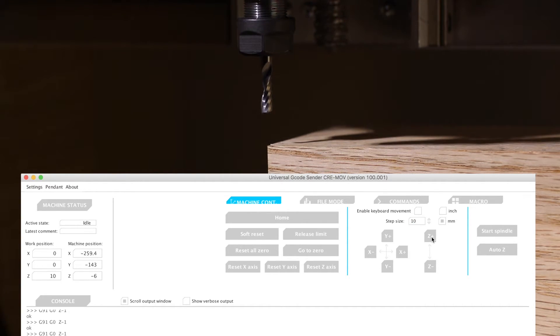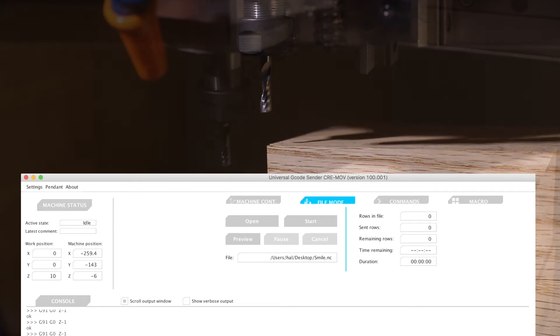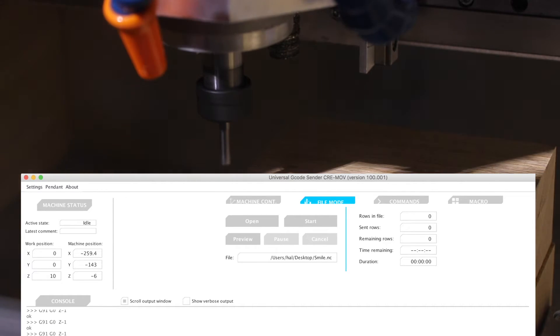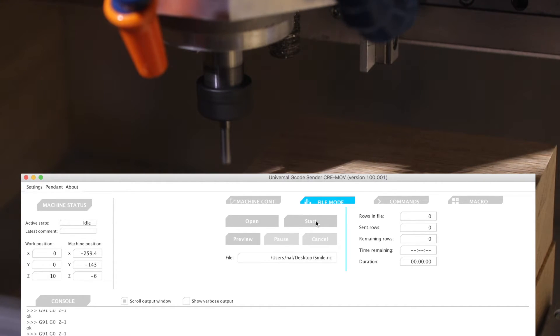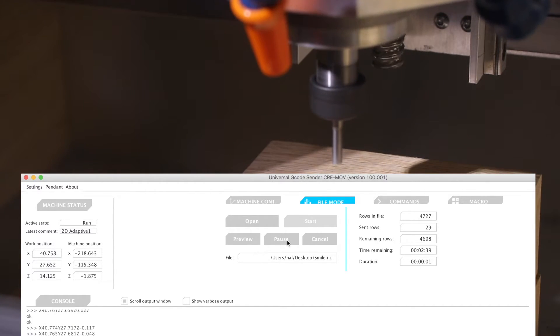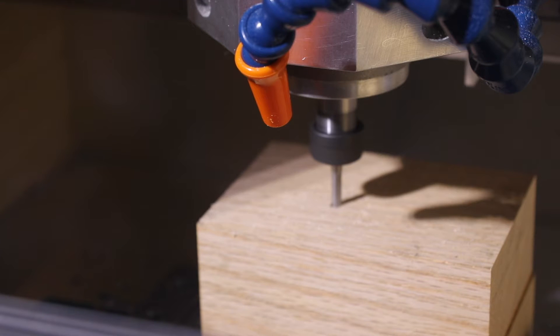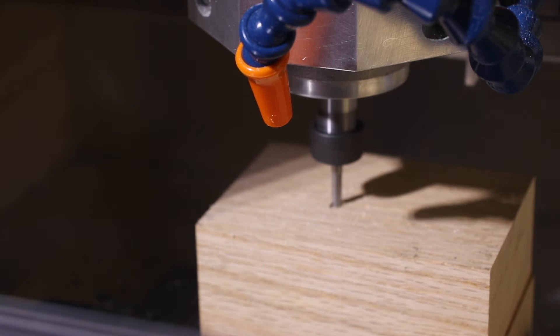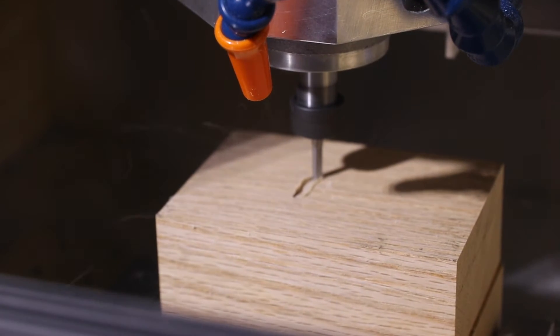Now I'll just move the spindle up 10mm so when the spindle starts moving, it won't drag across the surface or spin up into the wood. Normally the spindle will come out automatically when you press the start button. However, since upgrading the spindle, I now control that manually. I could probably bump up the speed quite a bit, but it's always best to start slow and work your way up.